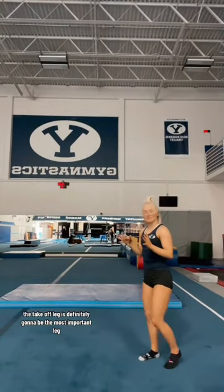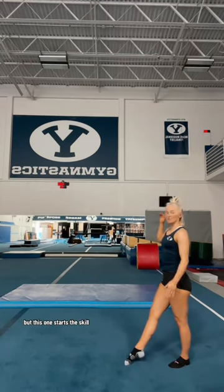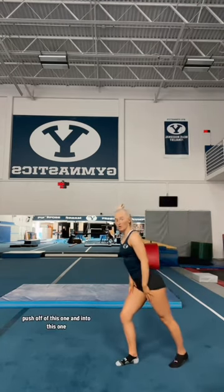My biggest tip on a side aerial is to use both of your legs. The takeoff leg is definitely going to be the most important leg, but this one starts the skill. You bend both legs, push off of this one and into this one, and you get double the power. Why wouldn't you want double the power?